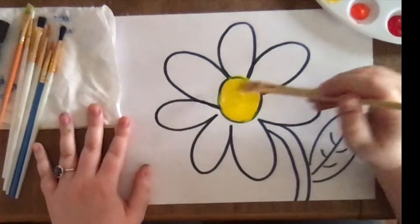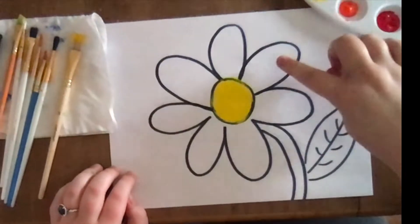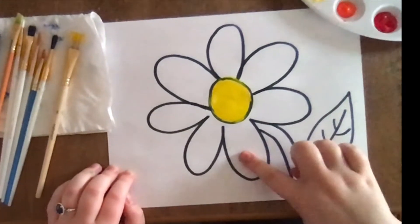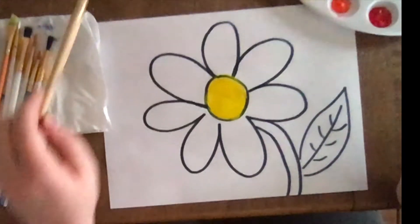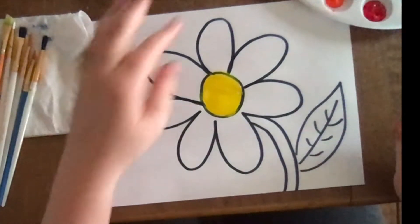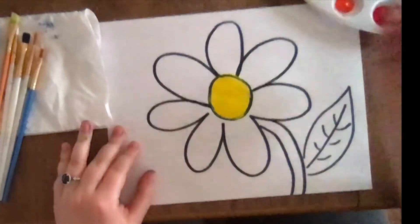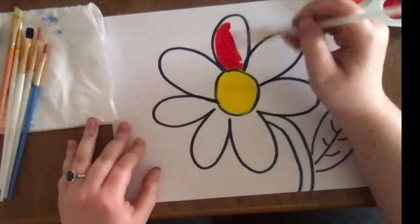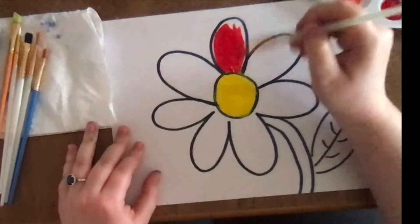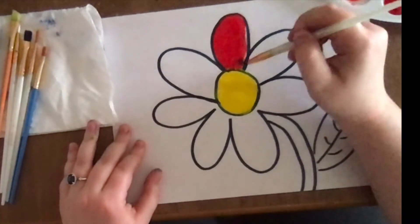And then I'm gonna paint my petals. How many petals do we have here? One, two, three, four, five, six, seven — seven petals! All right, my first petal I think I'm going to make red. I'm gonna make this top petal red. I'm gonna use all of my colors in this flower, and maybe if you're drawing a flower at home you might make it one color or two colors, or maybe you'll use all the colors like I'm doing.